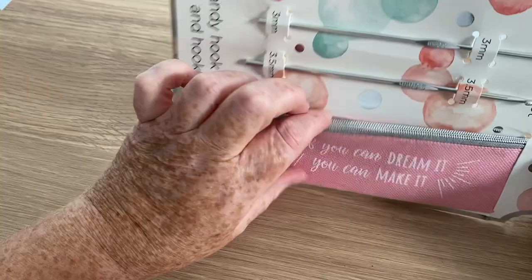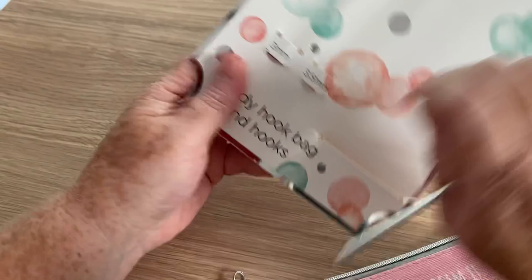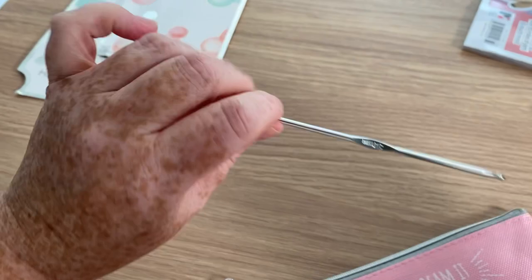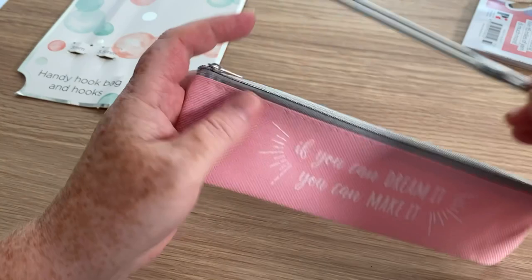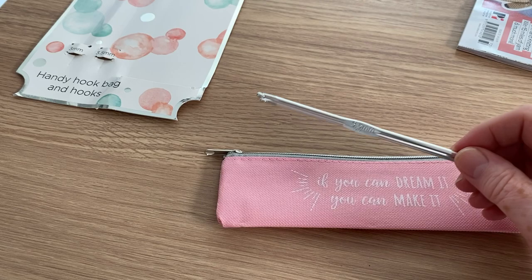This is the free gift that's in the magazine this time — a couple of hooks and a bag. These are the hooks, just the usual kind of aluminium: we've got a 3mm and a 3.5mm. These are Bella Coco's gift. So many times you find that hooks have ergonomic handles, but these ones don't, which is interesting. And you've got this little pouch to put them in.